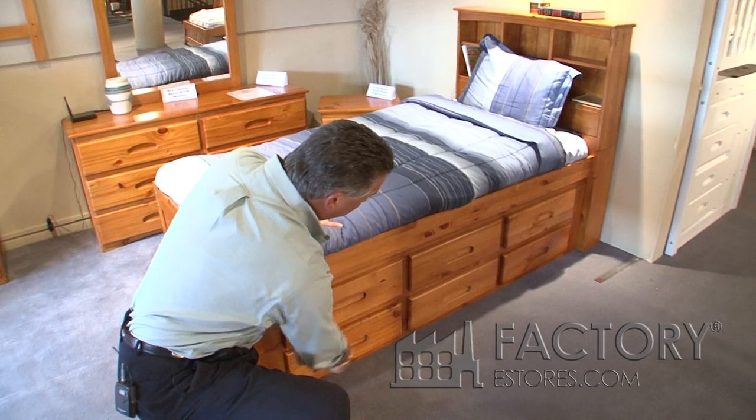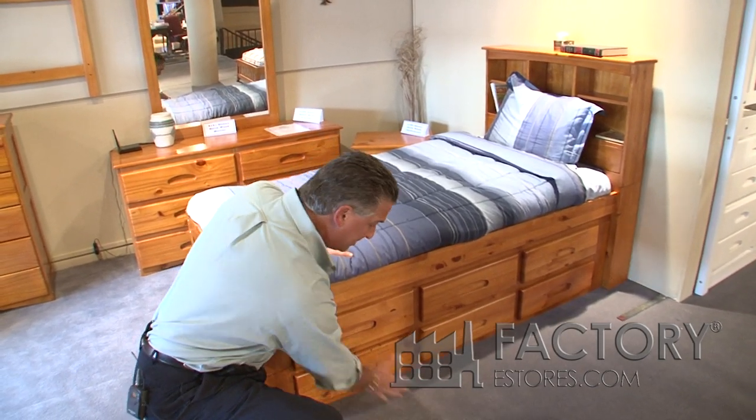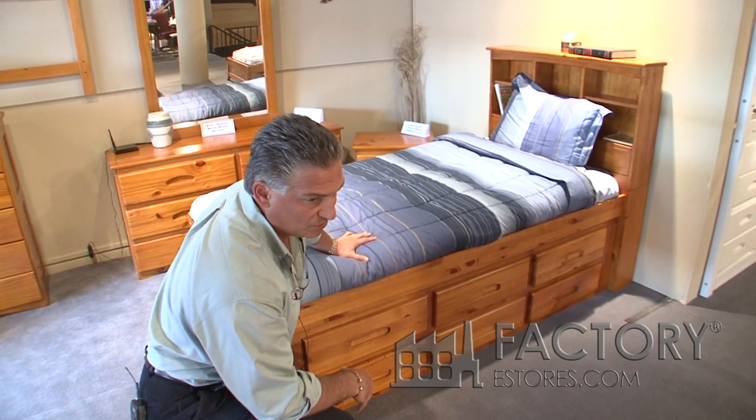This six drawer system comes completely assembled to you, so you just have to take the entire six drawer system out of the box and slide it underneath the bed. There's no assembly required.